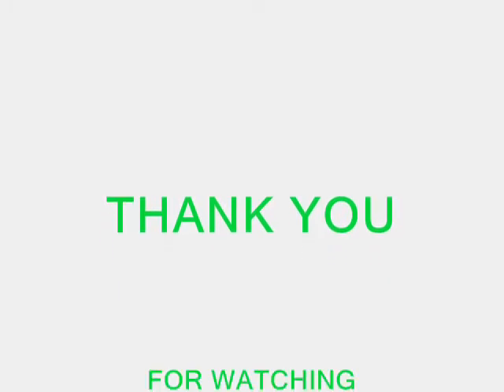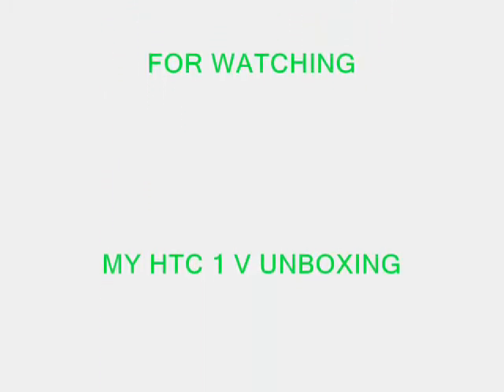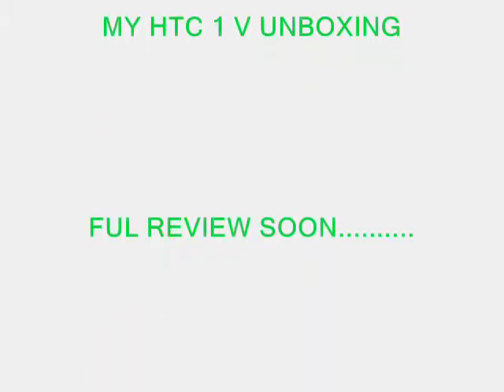Once I've had a look at the phone and got used to it, we'll come back and do a full review on the HTC One V. Thanks for watching, my name's Nick — goodbye. We'll talk to you again next time, bye-bye.